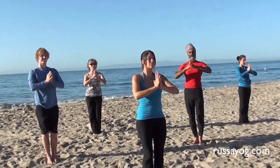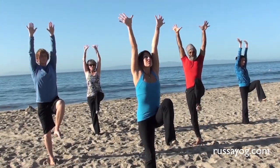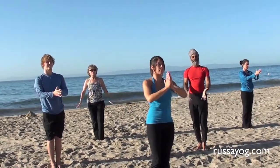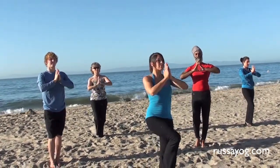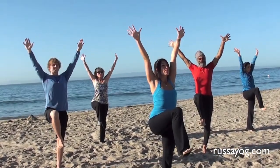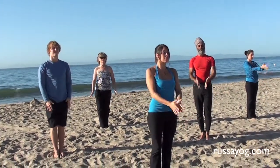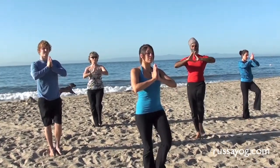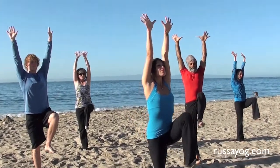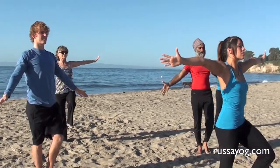Do two more cycles of Blossom Pranayama, keeping your gaze fixed to help you balance. Do three more cycles of Blossom Pranayama.